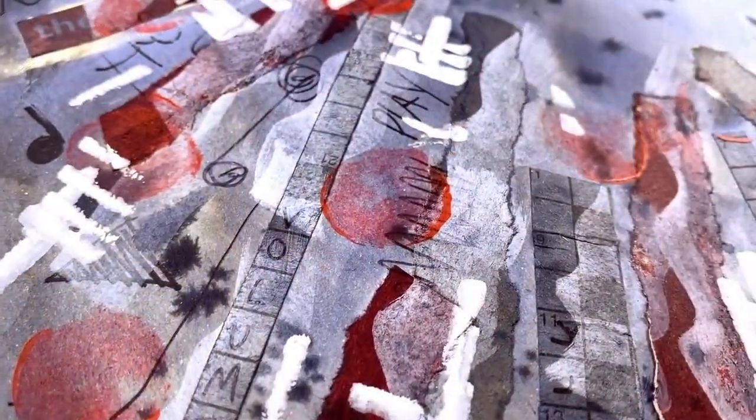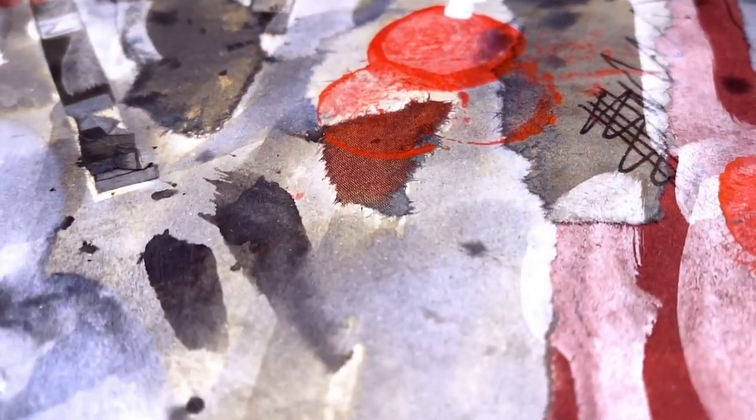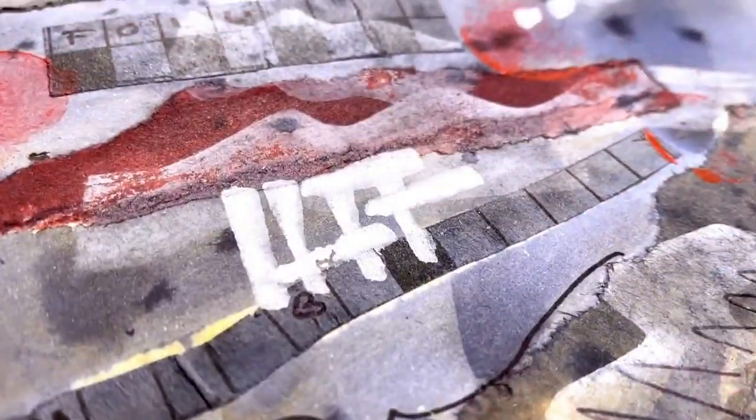I'm quite happy with that as a textured background. You could do yours any way you please — it's just about experimenting and using some collage elements. You can use paints, inks, acrylics, poster paint — absolutely anything. I think it looks very energetic and it's a good background to place my portrait illustration on. Good texture, strong marks and interesting graphic elements.